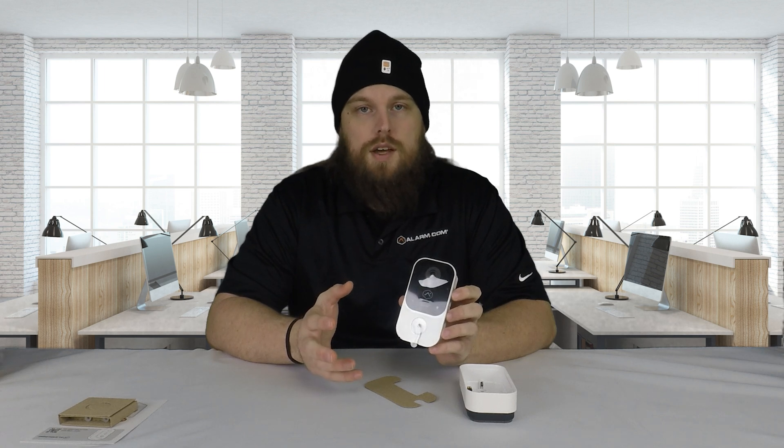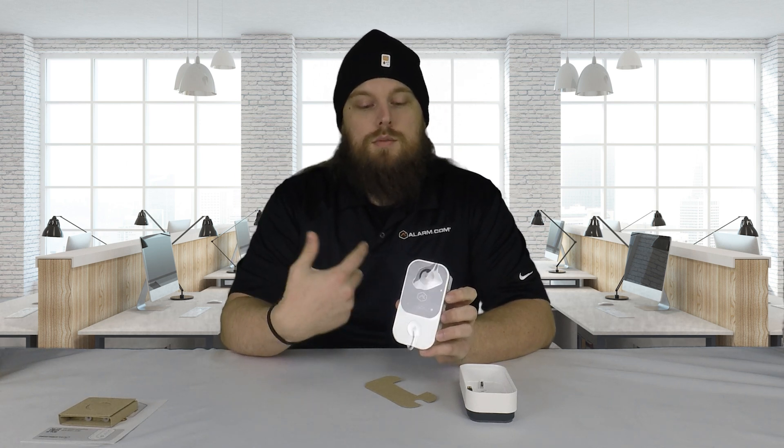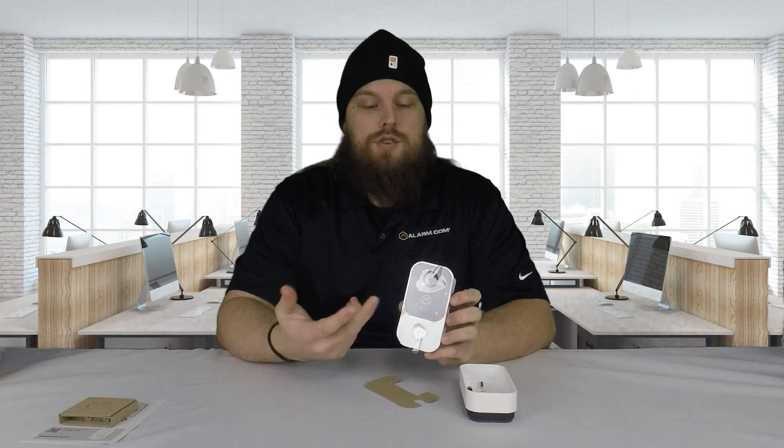To go over some features, this basically has all of the neat features that other Alarm.com cameras have. It uses video analytics so it can determine the difference between humans, animals, cars, whatever the case might be. So you won't get notifications unless you specifically set it to pick up whatever it is you want to see. If you only want it to trigger when a human walks by, that is the only thing it will actually capture motion for.